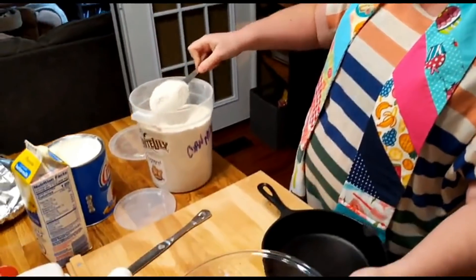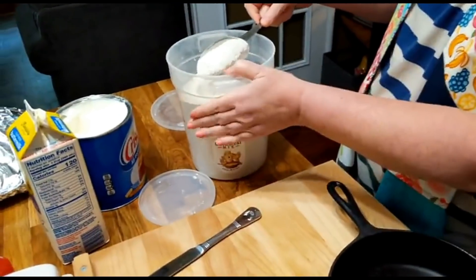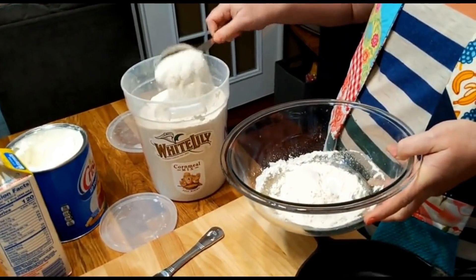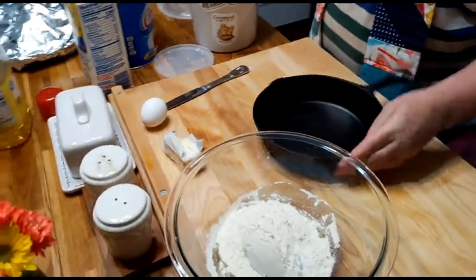All we need is a cup of cornmeal mix. This is White Lily buttermilk cornmeal mix - that's kind of what we buy. And an egg.